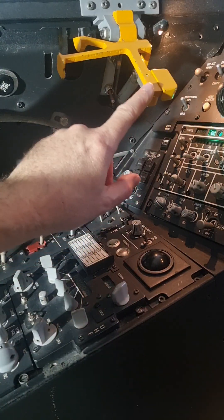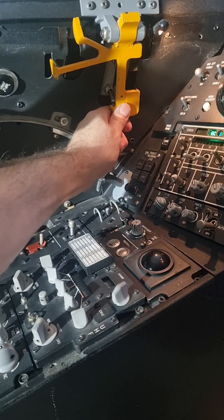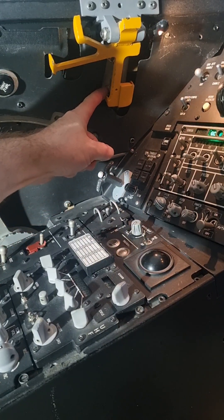If at any moment during the canopy transition I need to emergency stop it, I just have to close the spider. Closing the spider removes the switch back to neutral and stops the canopy motion.